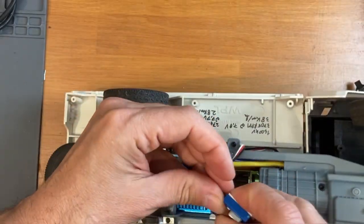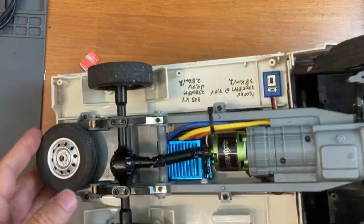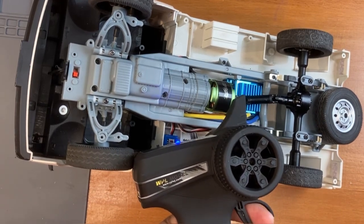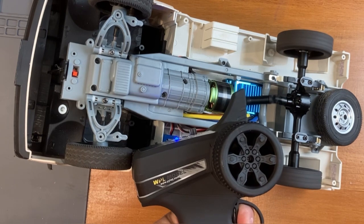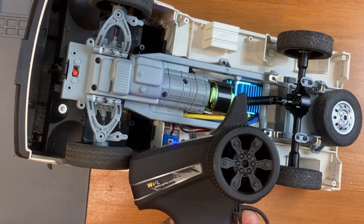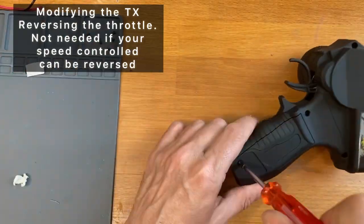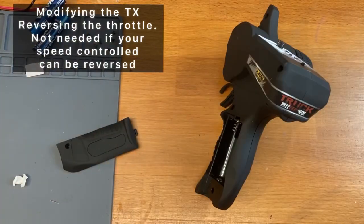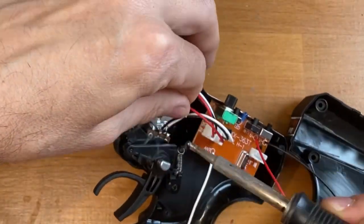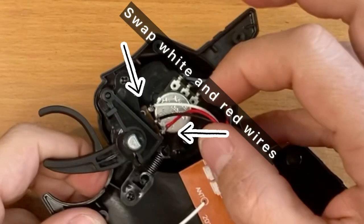I attached the speed controller switch here because you need the push button for programming. The throttle signal is reversed and there is no way to reverse it in either the speed controller or the transmitter, so I had to open the transmitter and invert the potentiometer wire for the throttle. You cannot simply invert two motor wires because the brake only works in one direction and you get less speed on the reverse. You have to swap the two opposite wires on the throttle potentiometer.